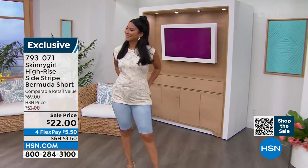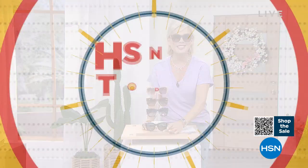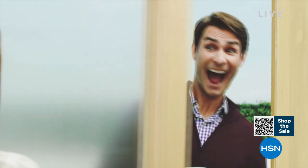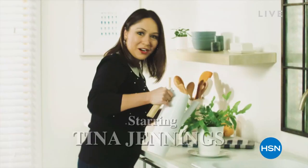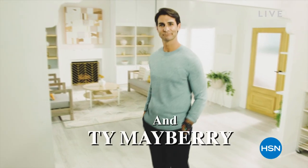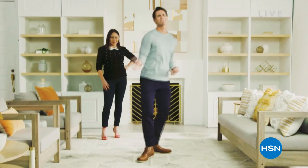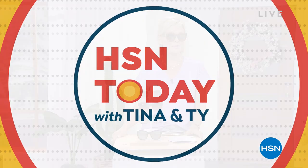Here's what else we're going to be doing — every Monday through Friday, start your weekday off right with HSN Today. Tina and Ty are the takeover team and they are so much fun to watch. You get to sip your coffee and preview and shop some of the hottest items of the day. They'll feature new brands and you'll be the first to see and shop the day's freshest products. It's from 8 to 9 every Monday through Friday, Eastern time.